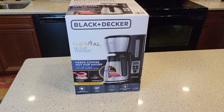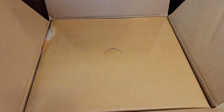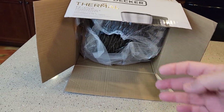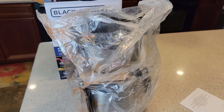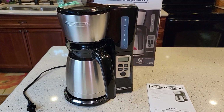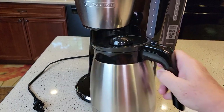Let's open it up. I always recommend laying these on the side and pulling them out from the side. It comes wrapped up in plastic. So this is everything you get in the box: an instruction manual, stainless steel carafe, and a coffee maker.